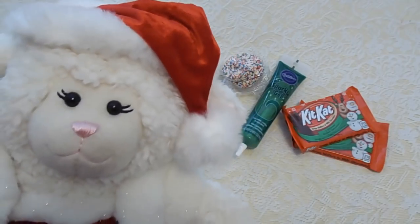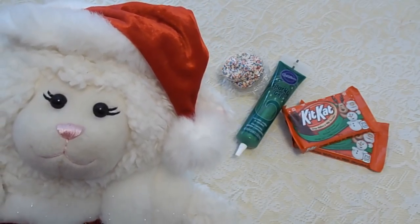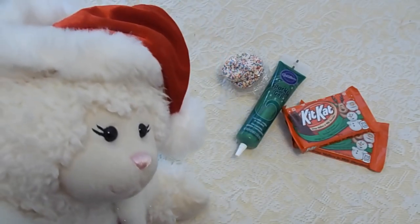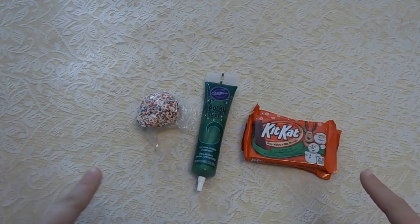In today's video, we're going to be showing you what we're going to make for Santa Claus tonight. And these are supplies that Sprinkles, our Elf on the Shelf, brought for us. So Mom's going to show you what you'll need. Alright everyone, these are the supplies that Sprinkles, our Elf on the Shelf, brought for us.